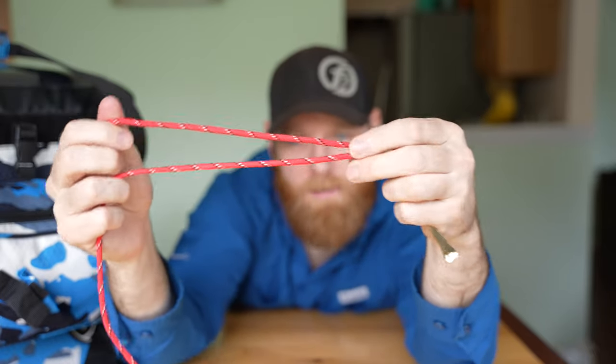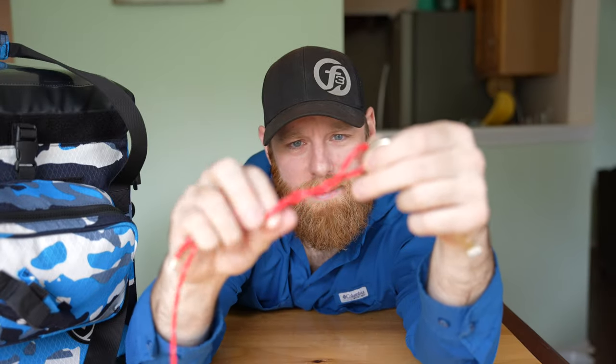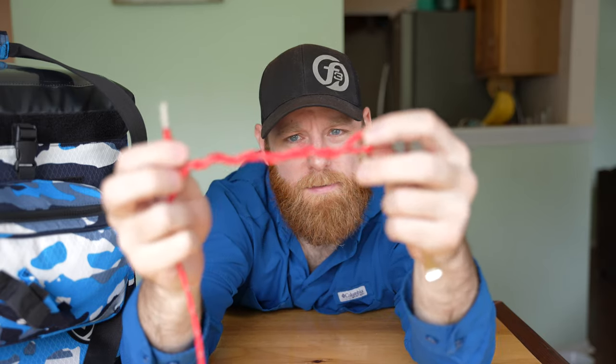I'm doing this opposite-handed. Now I'm going to twist this line five to seven times — tag end over the line five to seven times. One, two, three, four, five. All right, five times.